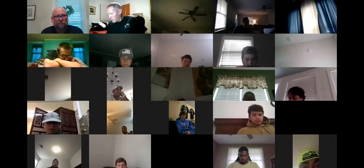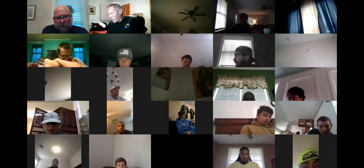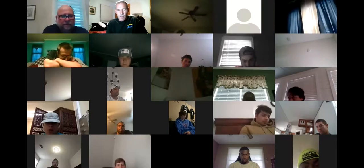How do you share the screen? It won't let me click share. I'm telling you. Green button at the bottom says share screen. Yeah, I got it. It said I wouldn't — I couldn't share. All right, can y'all see it? Yes, sir.